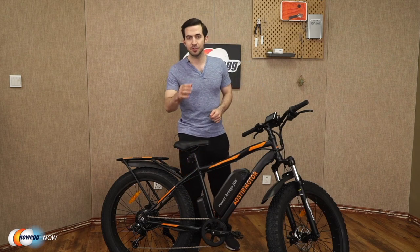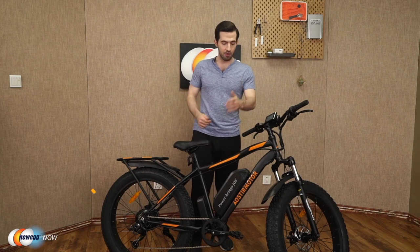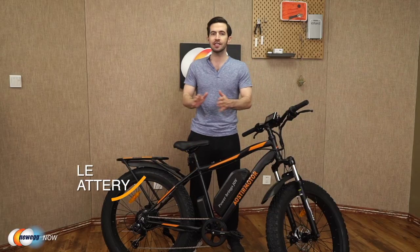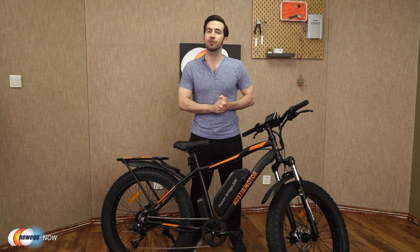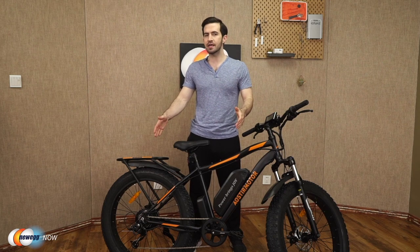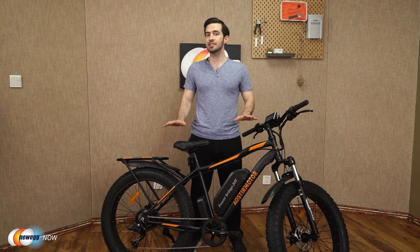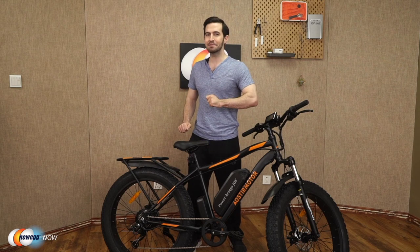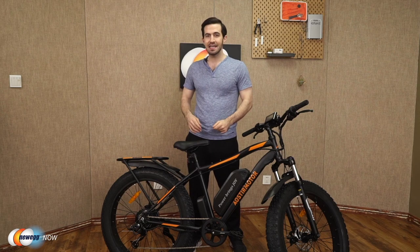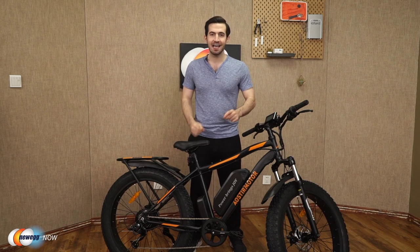Let's talk motor and battery. Aoster Motor gives you a 750-watt high-speed brushless motor and removable lithium battery — strong driving force, long endurance. This battery is a 48-volt 13-amp-hour lithium battery. Can you guess what speed you can achieve with this motor and battery combo? Many e-bikes out there can't top 20 miles per hour, but just kidding — you get a top speed of 25 miles per hour. Charge the battery in four to six hours and you're going to get 30 to 43 miles of distance out of just one charge.